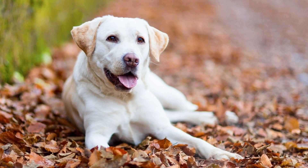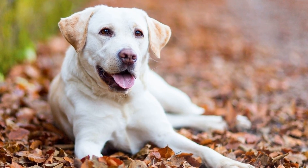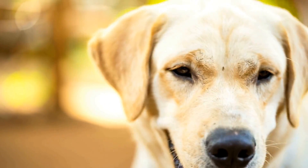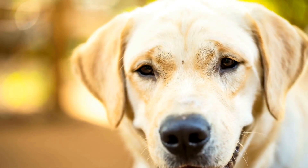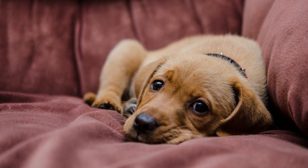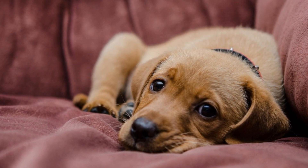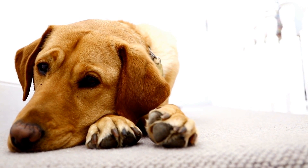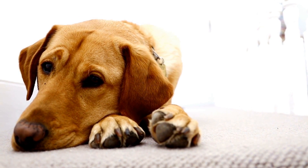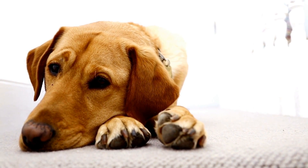One of the most common joint problems in Labrador Retrievers is hip dysplasia. Hip dysplasia is a genetic condition in which the hip joint does not develop properly, causing instability and pain. This condition can range from mild to severe and can affect one or both hips. Symptoms of hip dysplasia may include limping, difficulty getting up and down, reluctance to exercise, and decreased range of motion in the hip joints.